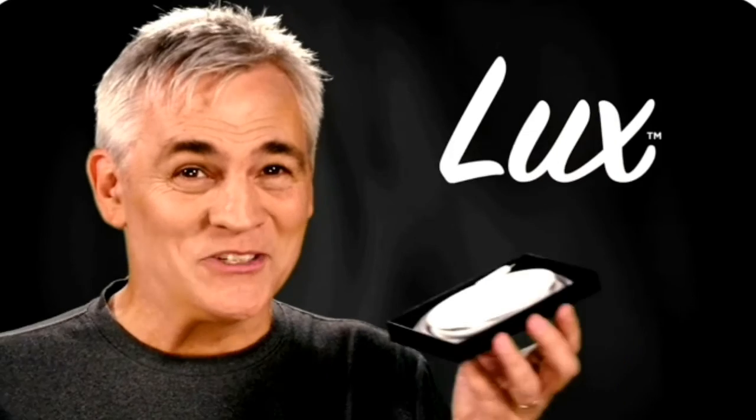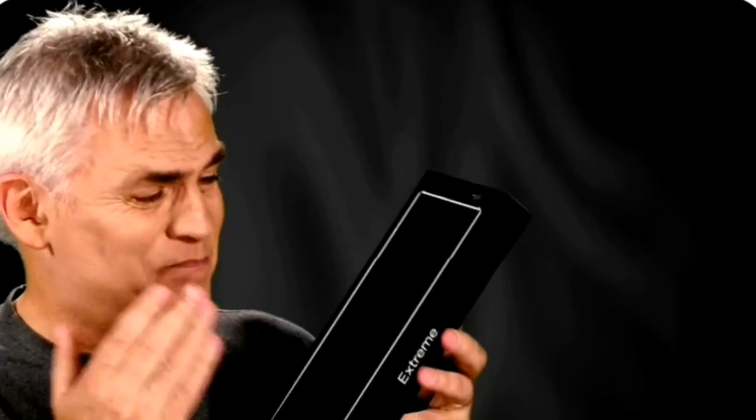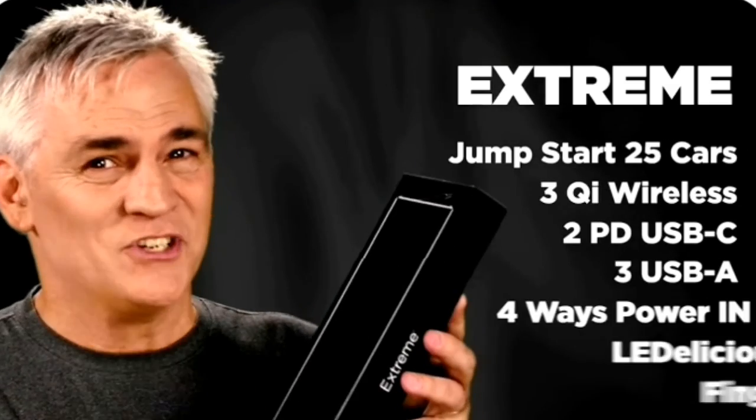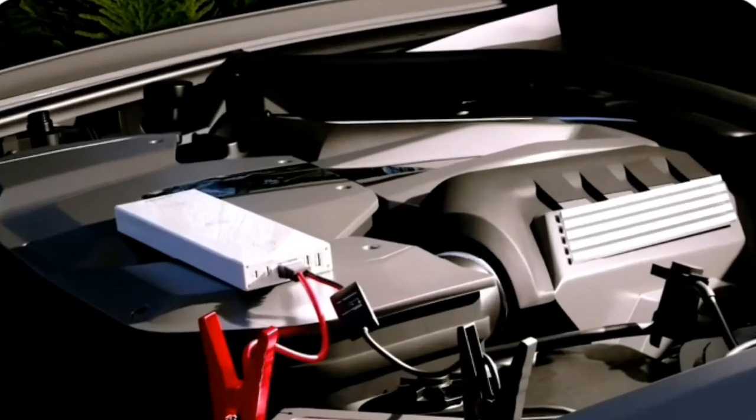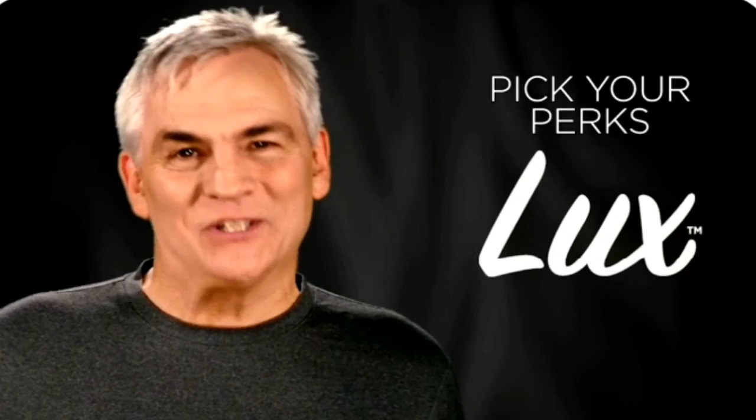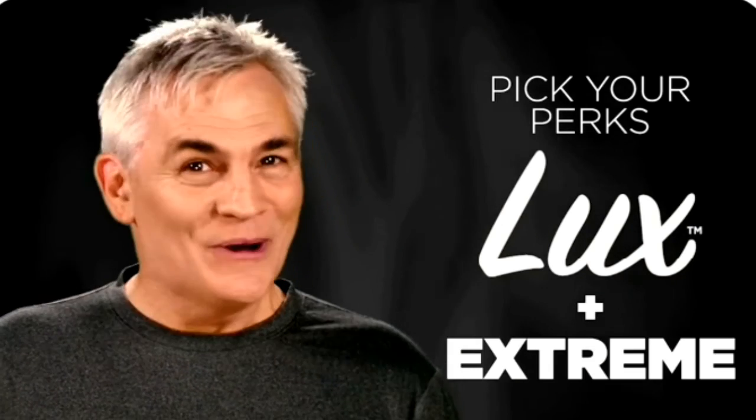Thank you for checking out all your perks today. With Luxe you can cover half your holiday list in just the next few minutes. MagFast Extreme is a beast — a truly game-changing product — and if you add the jump-start cables at checkout, one day it could even be a lifesaver. So please pick your perks and support our campaign today if you love what you've just seen.